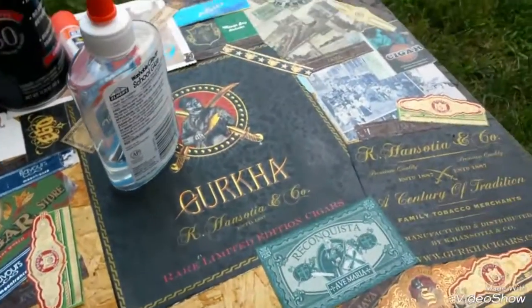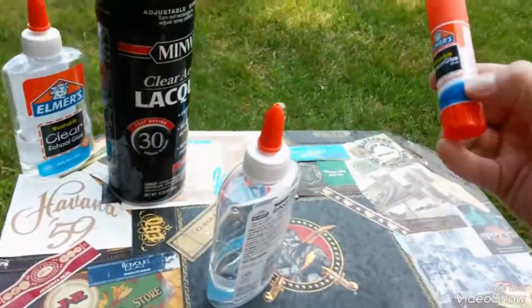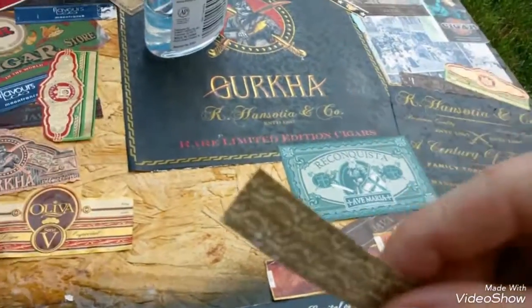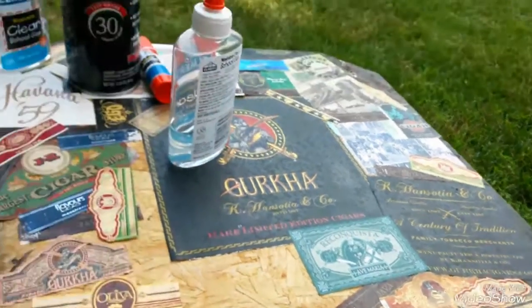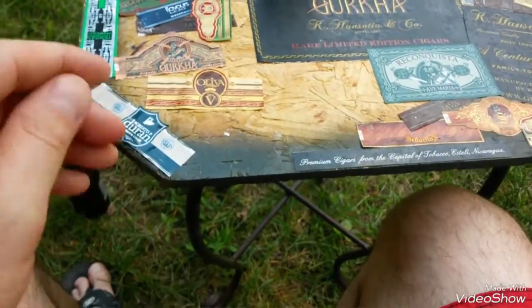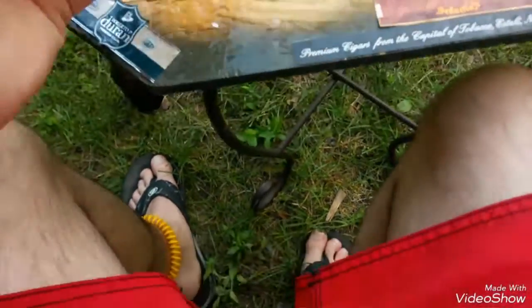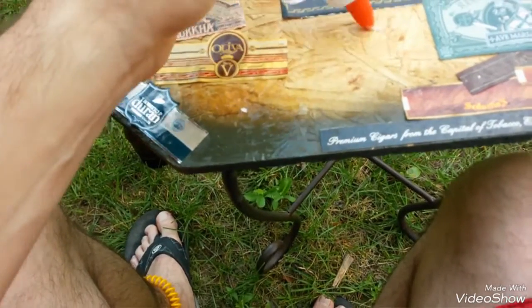Hey guys, quick update. I'm not that far in, but I wanted to show you. The first thing I had in mind was to take a glue stick, rub it on the back of a cigar band, and stick it. That's actually how I did the table initially. But this time that didn't seem to be working too well, maybe because I already have some stuff on here. So what I did was I took this and squeezed out some glue.